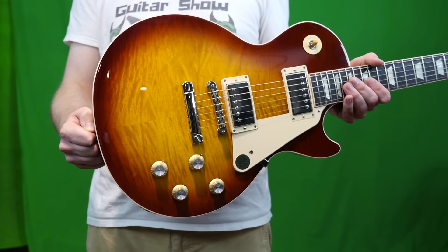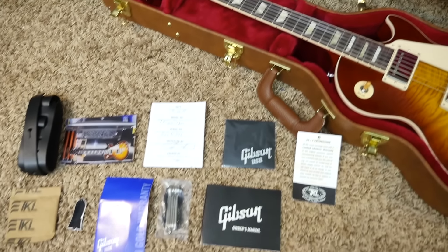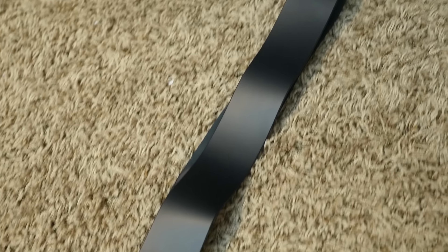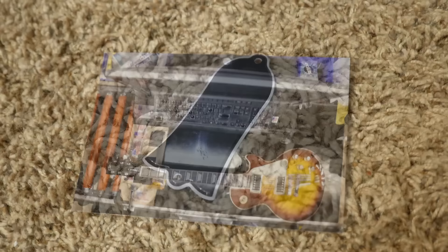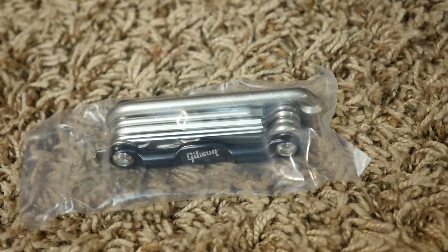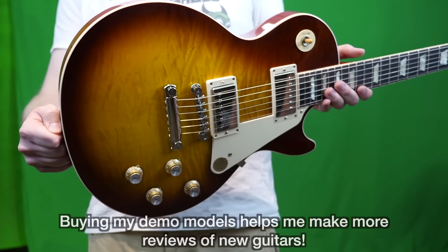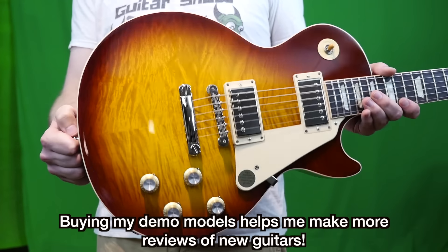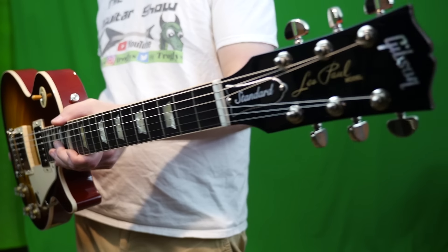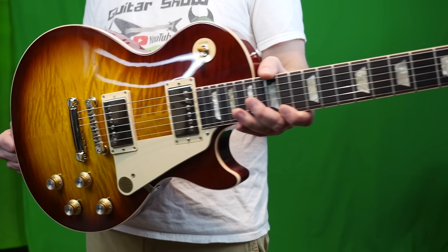Let's go ahead and take a look at the case and the case candy. If you decide to purchase one of these, you get a Gibson tan hard shell case with a nice red interior. Here is your case candy: a Gibson branded strap, the baby photo of it being set up on the tech bench, a blank truss rod cover, warranty owner's manual and prepack checklist, a black polishing cloth, and the Gibson multi-tool. If you enjoyed this in-depth look at the new Gibson Les Paul Standard 60s and you're in the market, hey, this one's for sale — I just buy these for the review. You can check out the link in the description that will take you to the Reverb for sale page. Thank you troglodytes for watching. Don't forget to like, comment, and subscribe, and we will see you tomorrow on the next episode.